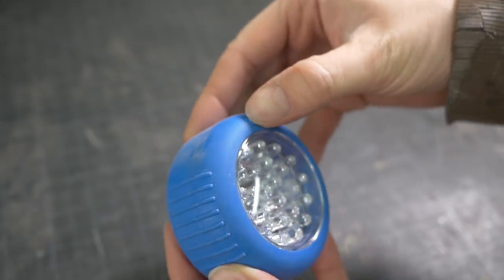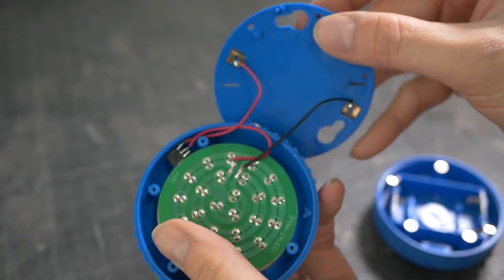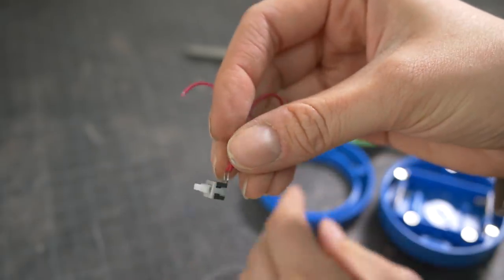The only push button switches I had were too bulky for the forearm pieces. Instead of using those, I harvested a switch from a pre-made push button light. We were given a bunch of these lights and we're not using them anymore. They're great practice for electronic projects.